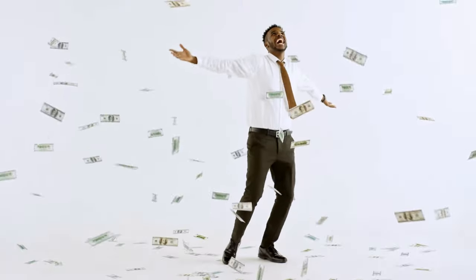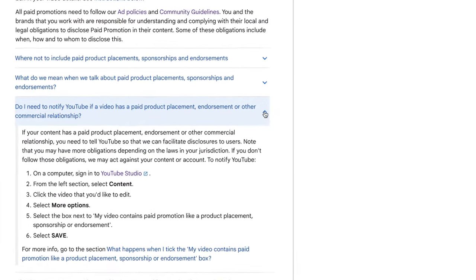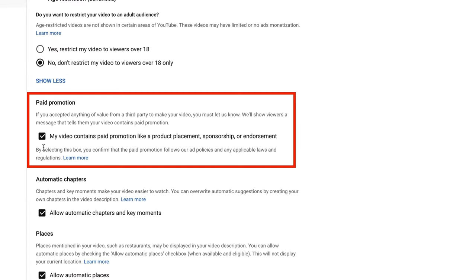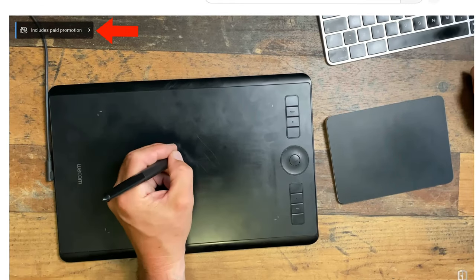Just to set things straight: although I wasn't asked or paid to make that first video, Sense Labs did send me the pen tablet bundle which I didn't need to return. To stick to YouTube's terms and conditions, that does make it fall under paid promotion, which is why you'd have seen the notice at the start of the video in the top left-hand corner.